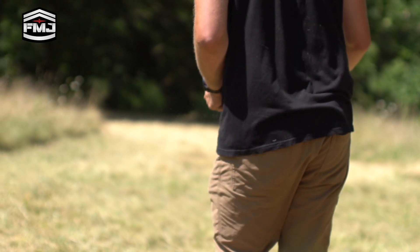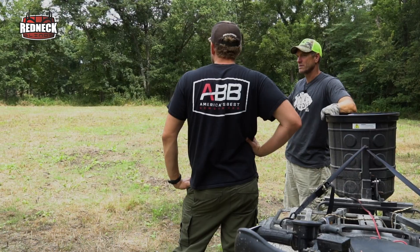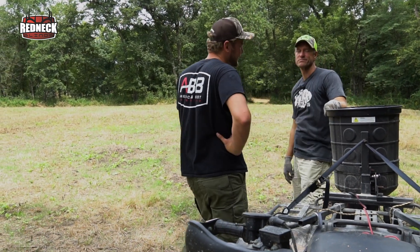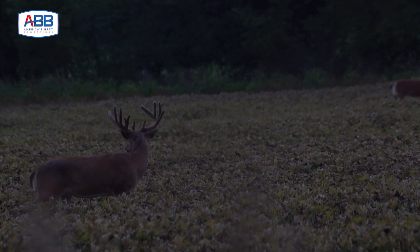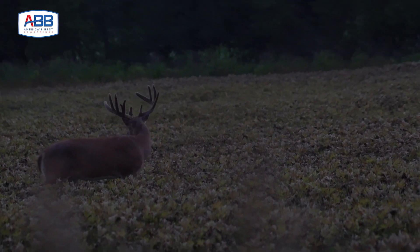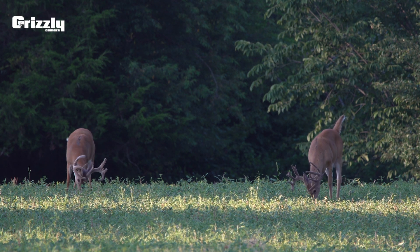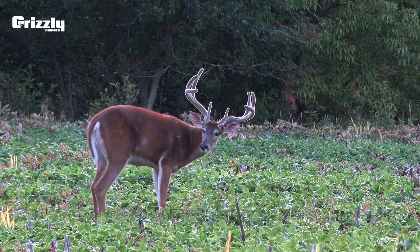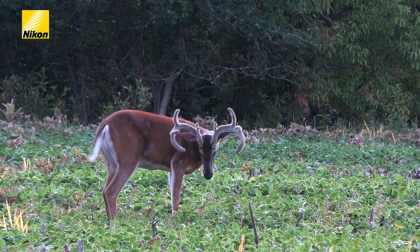Well, that's it for my part for today. The guys are going to get out and film on some of the fields this evening, so the rest of the video blog is going to be hopefully some bucks that they found on the farm. We're still looking — we've found three legitimate shooters so far. We're still looking for some of the bigger ones that were on the farm last year that we haven't found back. I'll be looking forward to watching this just as much as you will because I want to see what they see tonight.